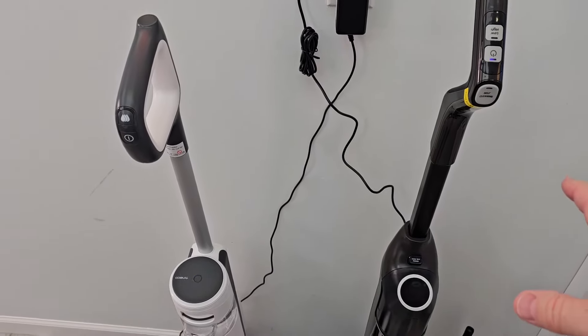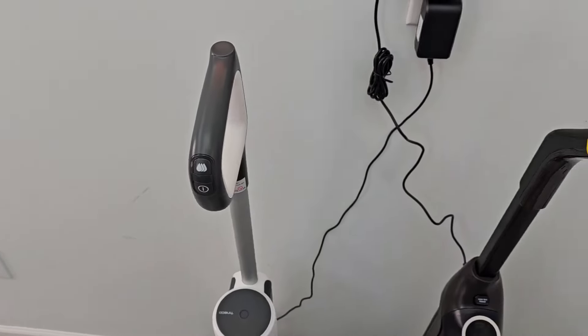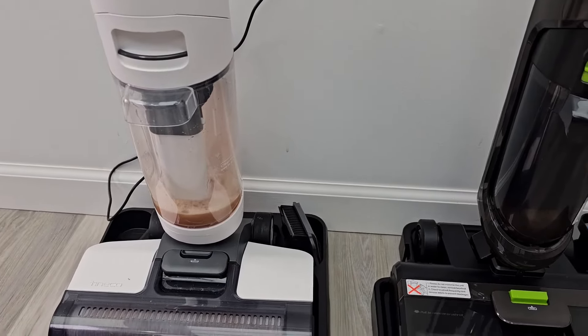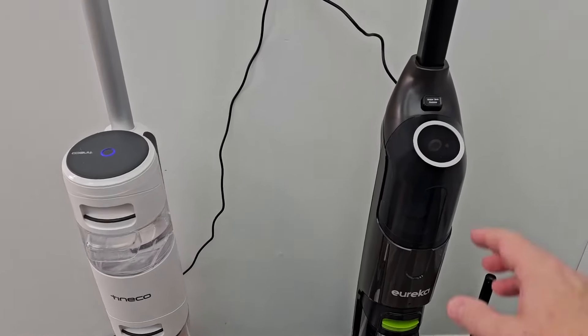Now the self-cleaning on both of them is very simple. You're going to press and hold this button for three seconds, and you're going to press and hold the power button for about three seconds.